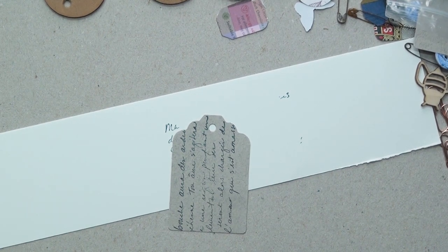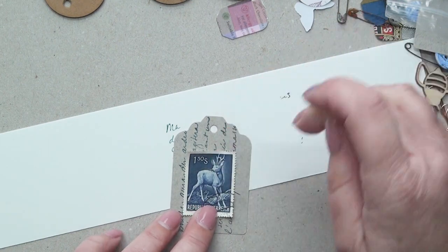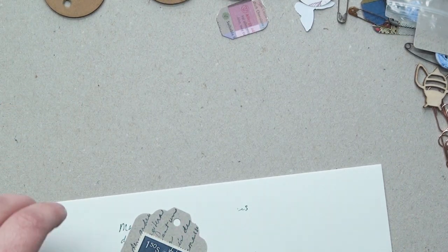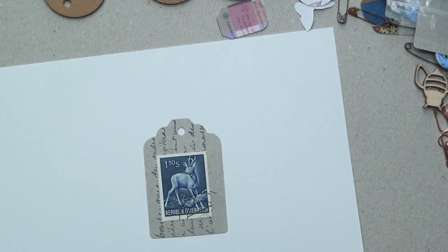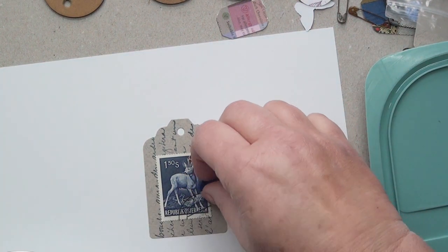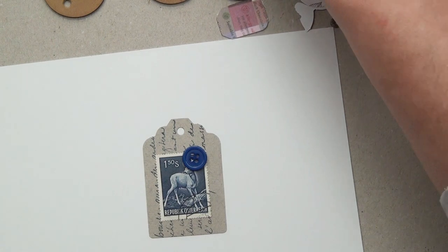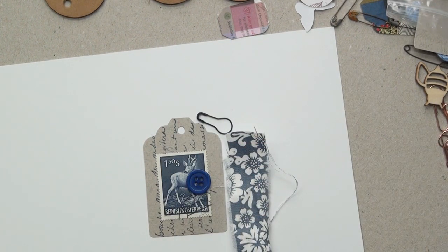I'm just going to pop some glue on. I'm just using simple glue stick for this. Pop that on. And now I've got to find some fabric that matches. So I want something with a bit of blue. It doesn't stand out very well against the background, so I've put that white behind so you can see it better. And I'm going to find a button — I've got plenty of buttons — a nice blue button. I'm going to use these bulb clips.